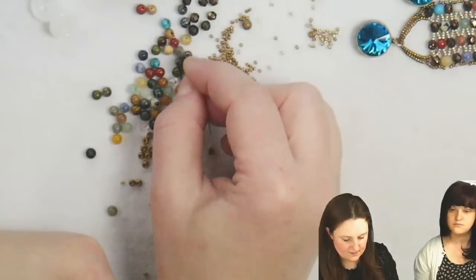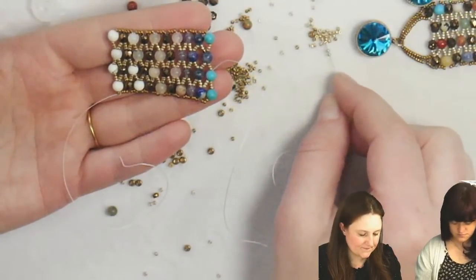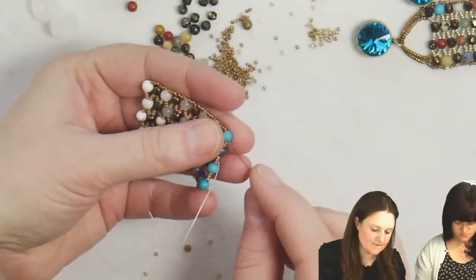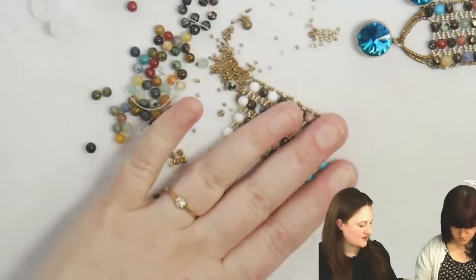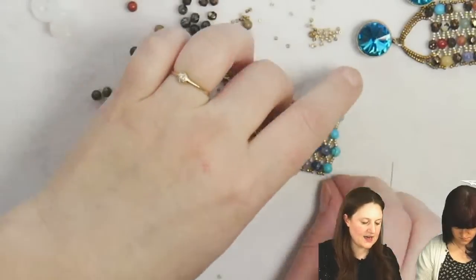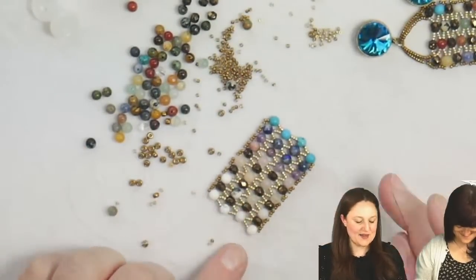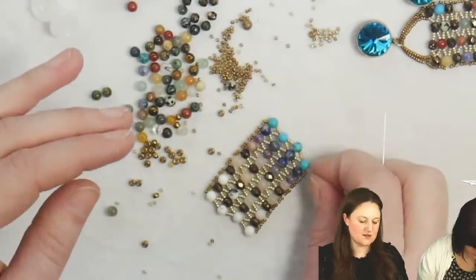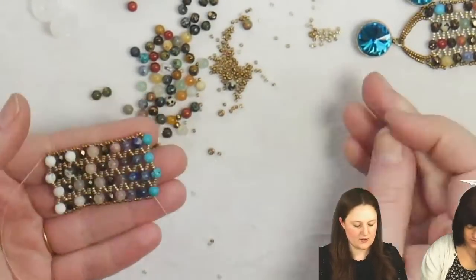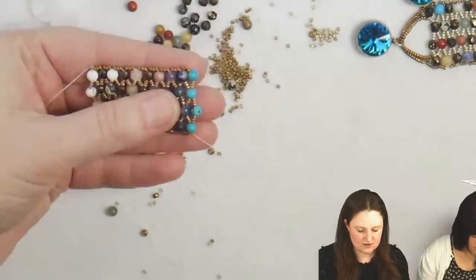Your bracelet reminds me of a chakra bracelet — with the color groupings it always makes me think of that. Yeah, that's kind of what I was going for. With these stones you get such a nice even mix of colors — like the full rainbow. If you do them in a rainbow order like I'm doing, you definitely get that chakra vibe.